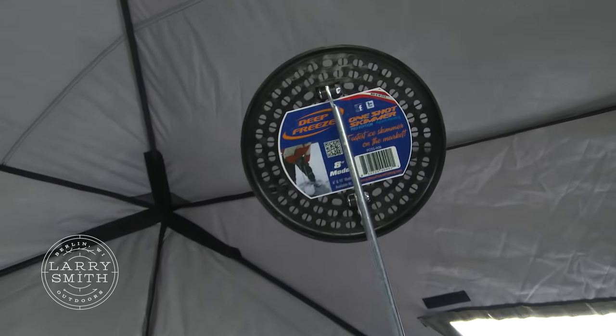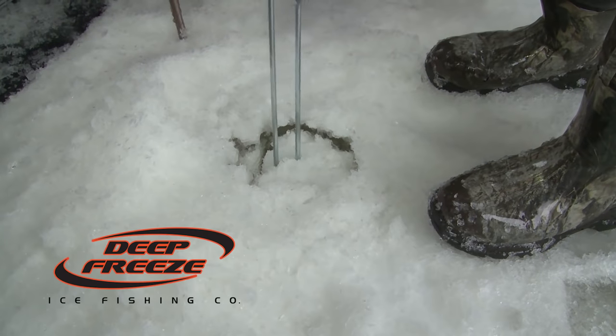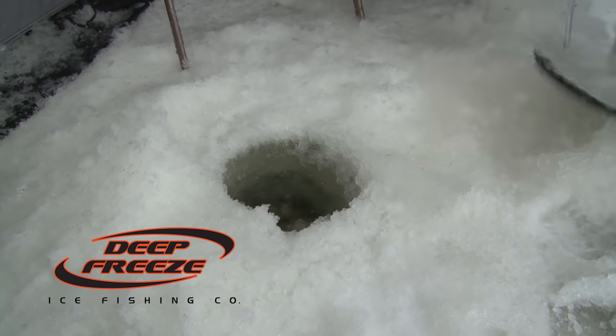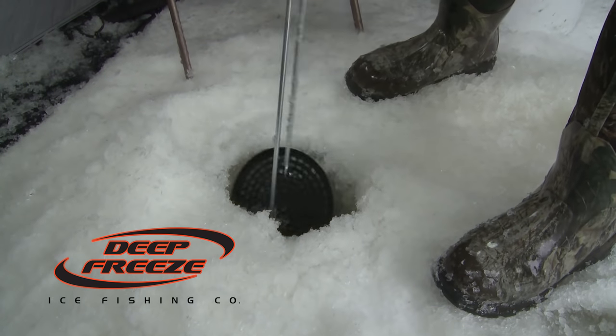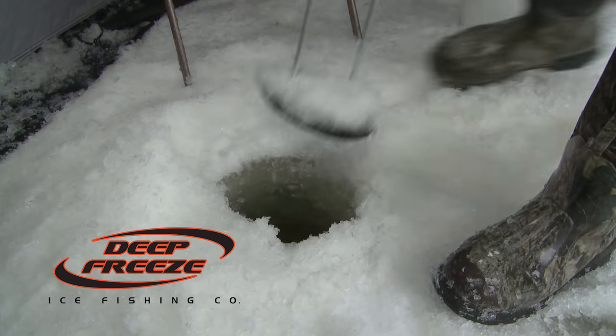This is another awesome product by Deep Freeze — the One Shot Skimmer. It definitely is a one-shot skimmer. You're not spending all this time slushing and skimming all these holes, especially now that we're getting quite a bit of ice with a lot of build-up. Just stick it down there, kind of turn it, give it a little thing — and look at that, pretty much done. Two shots, ready to fish. One Shot Skimmer by Deep Freeze.